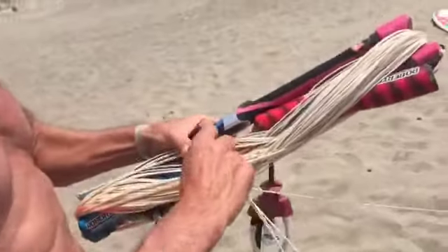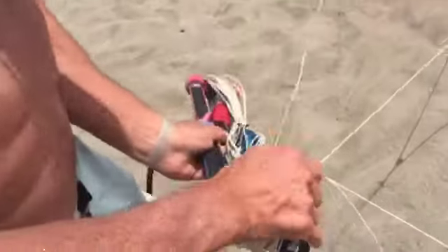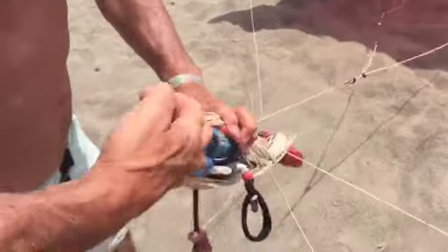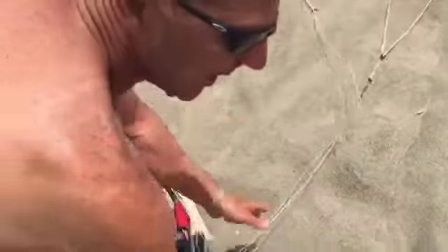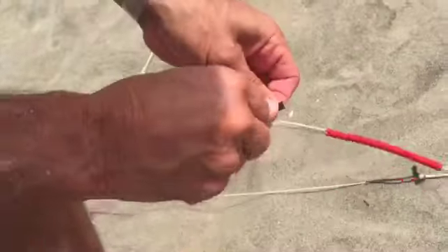This is the fastest way to set your kite. When you've done the lines like this, you just stop them with the rubber band here, and you take the first line here, and you roll it on the bar, like this.